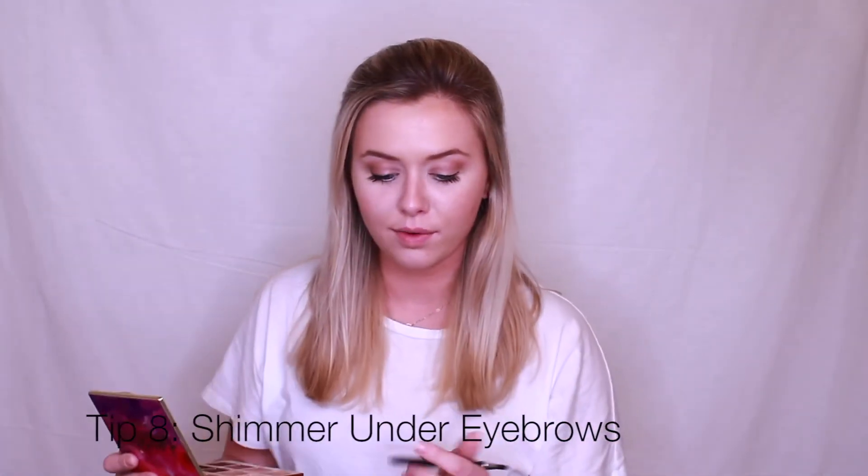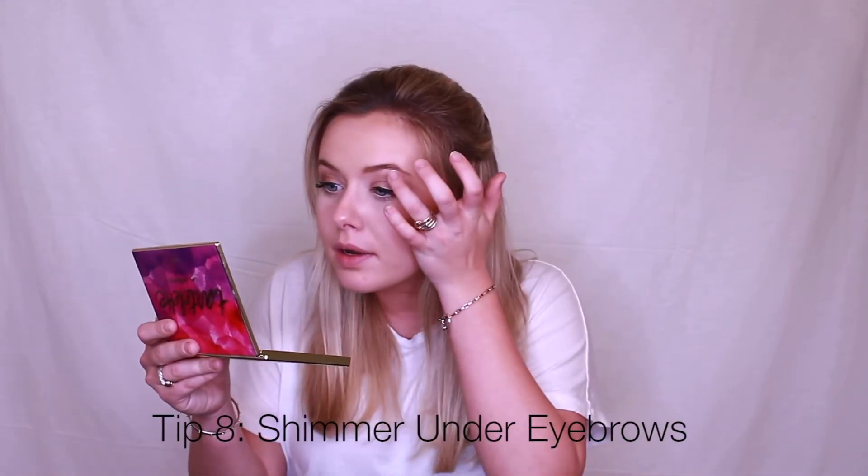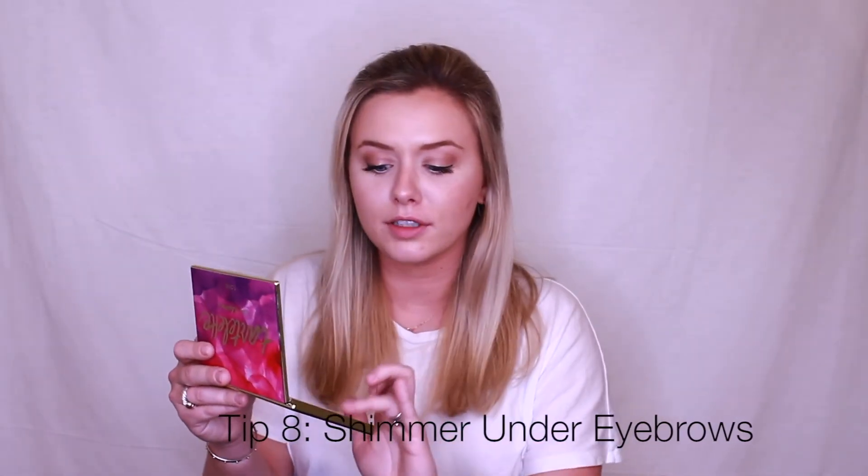To get that last level of pop, I go in with my finger with a little shimmer and I like to put it underneath my eyebrow, just like that.